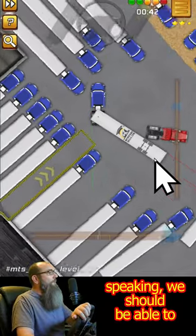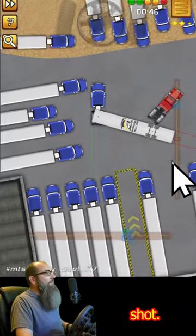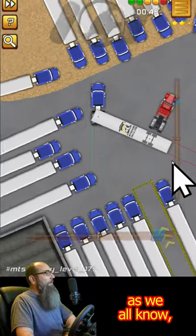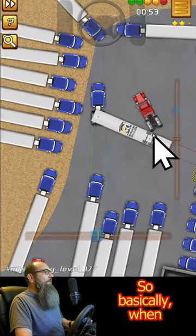Theoretically speaking, we should be able to reverse out of here the same way in one shot. But as we all know, that's not going to happen. Because we've got to get really close here.